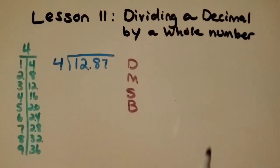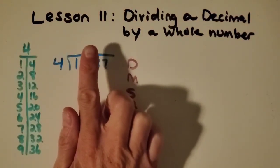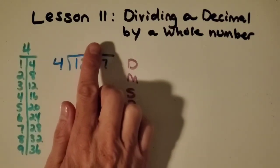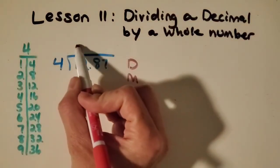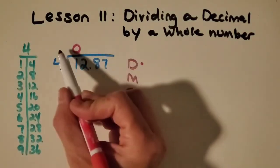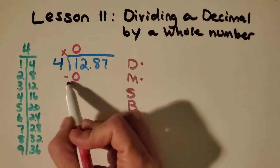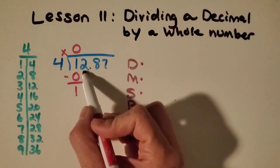The first step I do is just like the last video: I cover up everything but the largest place value. I can see it's a 1 in the tens place, and it's not big enough to make a group of 4, so I'm going to put a 0 here and put a dot next to the divide. Now I'm going to multiply — 4 times 0 is 0. Subtract, and bring down the next digit.